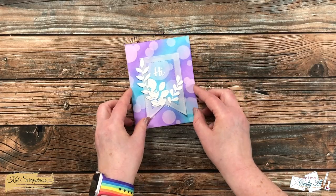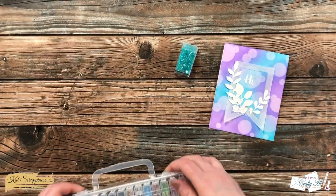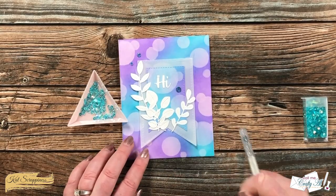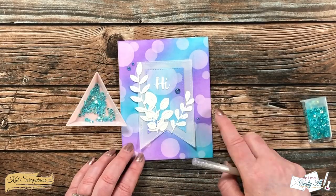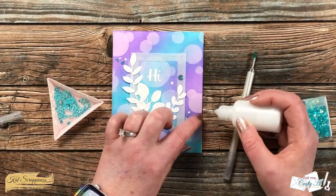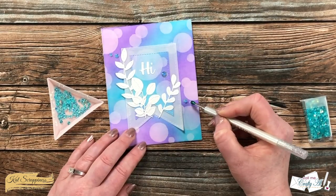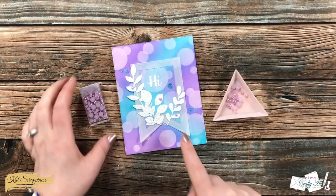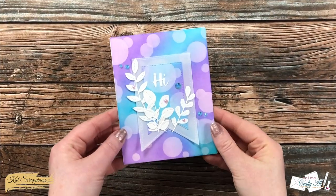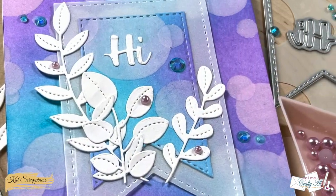To finish the card off I needed some bling, so I brought in my Cat Scrappiness embellishment box and picked out these fun aqua jewels. I placed about five around the card with my fingers, and once I had a good placement I brought back in that fine tip glue bottle, added some dots of glue, and placed a gem on each one. I gave this about five minutes to dry, and while waiting off-camera I decided I needed a little purple too, so I brought in this beautiful iris pearl mix and added three of those to the die-cut foliage. Here's a close-up look at the finished card!